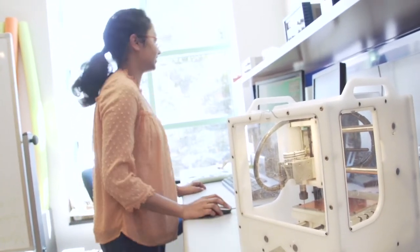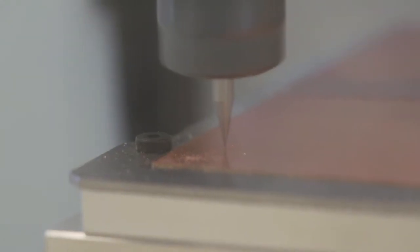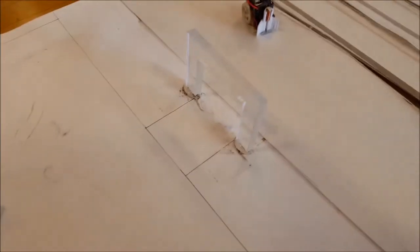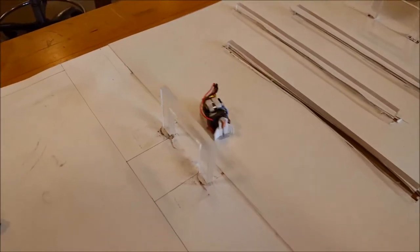The team designed and fabricated a motherboard specifically designed for this robot, along with designing the chassis and putting it all together. That's been a great experience for our students.